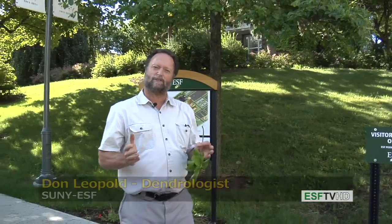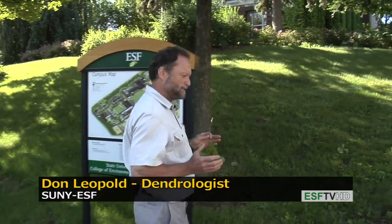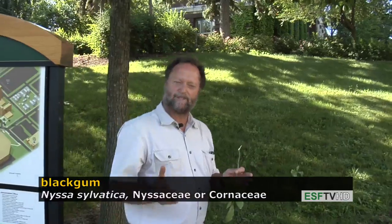It's probably one of the most beautiful trees in all of eastern North America during the autumn, when its fall colors turn a beautiful range of reds, scarlet, purples, orange, and everything in between.